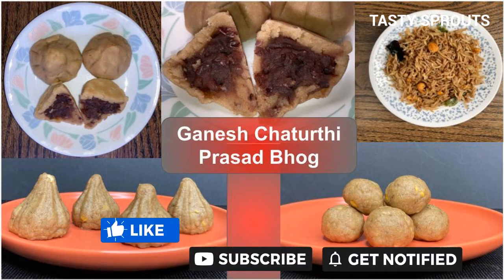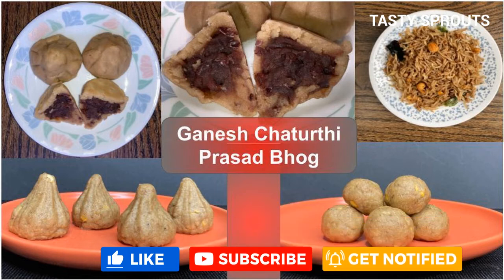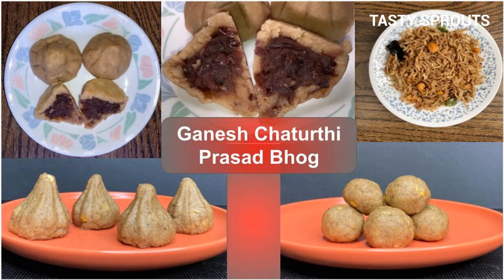Namaste everyone. This video shows how to prepare two modak recipes and one rice recipe. The modak recipes use sprouted rice flour and the rice recipe uses pomegranate molasses. For folks who are interested in knowing how to sprout brown rice and to prepare wet sprouted rice flour as well as dry sprouted rice flour, the later part of the video shows them.